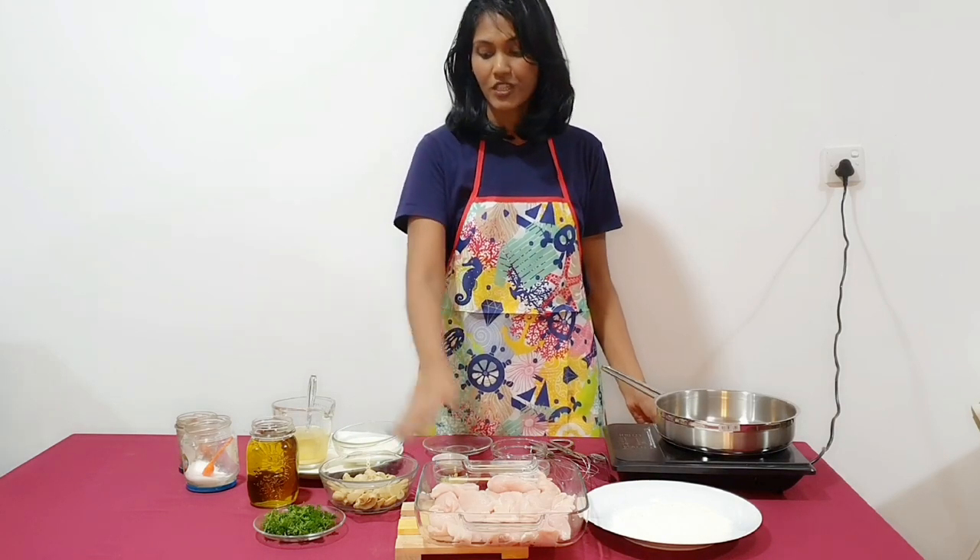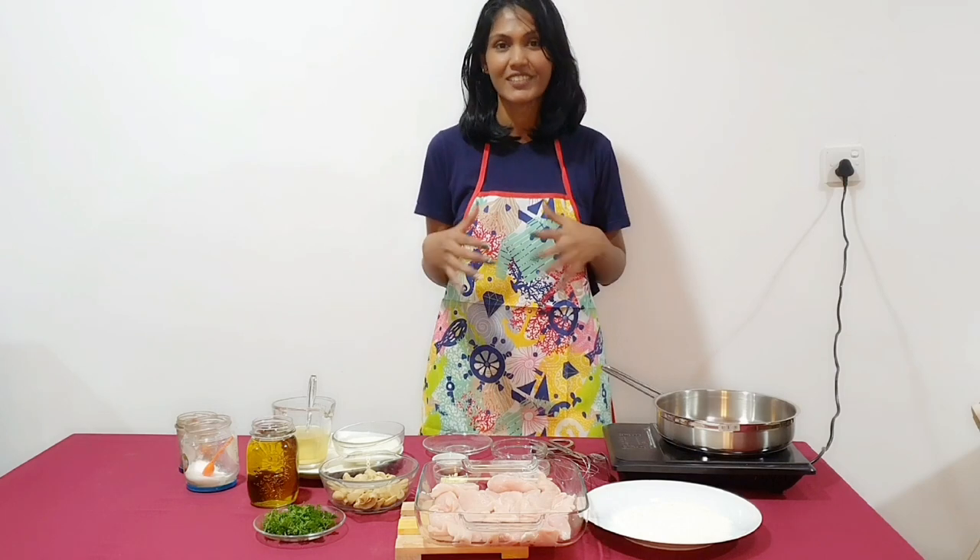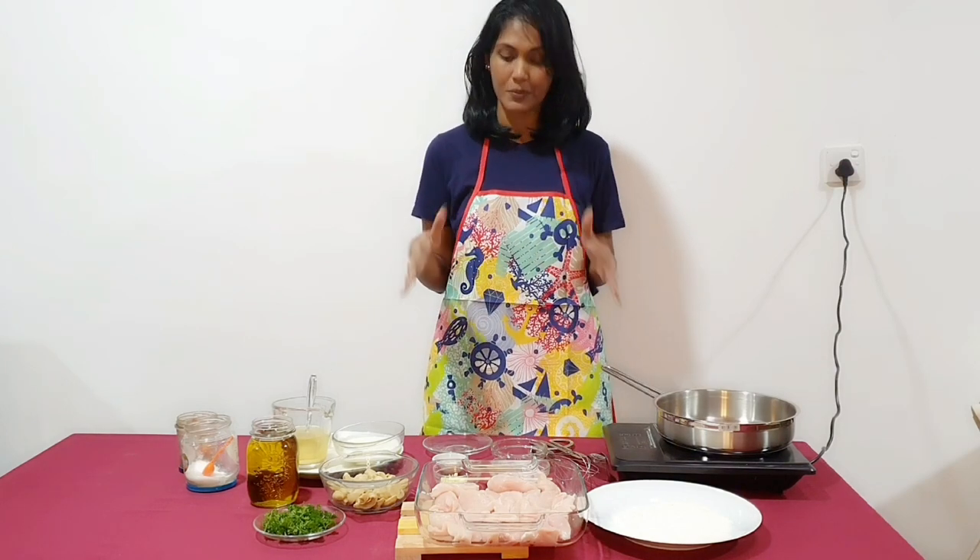The main ingredients are chicken and mushroom, but we have a whole set of other ingredients — very simple ingredients.